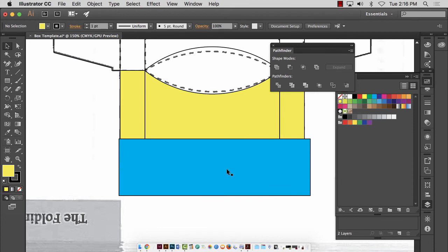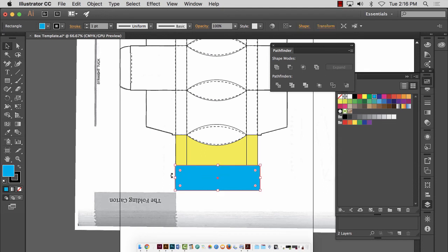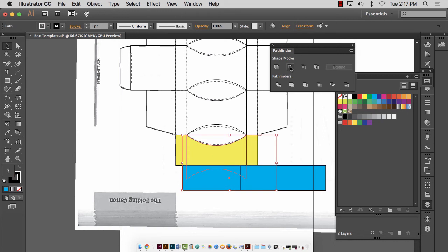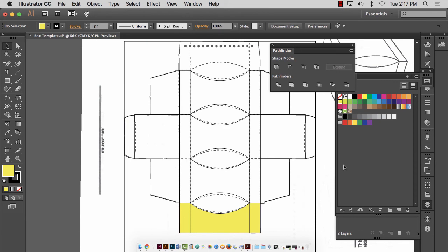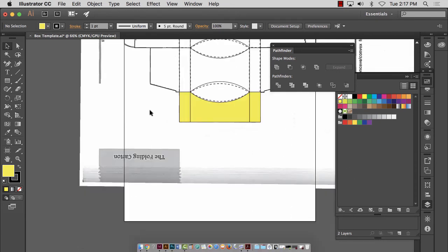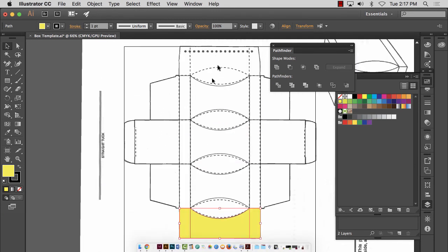Let me copy and paste these rectangles a few times so I don't keep drawing them on accident — I need three of those: one for this flap, one to cut out this section, and one to cut out that section. So now I'm going to do this again — I grab this foremost rectangle, click on the one behind it, minus the front. Stretch this guy out so he covers the middle section, hold Shift, grab the middle section, minus the front. He's covering this guy, so I click on him, hold Shift, and minus front again. Done.